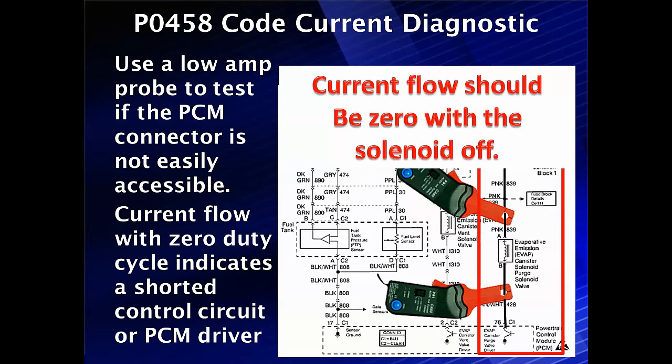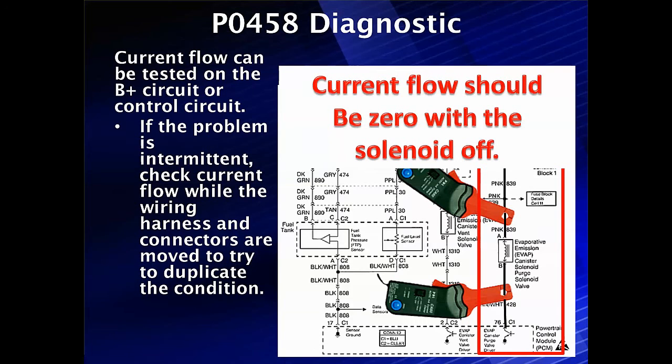We go in with a low amp probe and test the PCM if the connector isn't easily accessible — and it never is. Current flow with zero duty cycle indicates a short in the control circuit or PCM driver. It's as simple as that. We can disconnect the circuit and see if it has any resistance, but current flow can be tested with the B+ circuit or the control circuit — either one showing current flow means we have the solenoid energized.